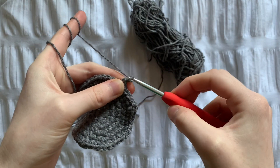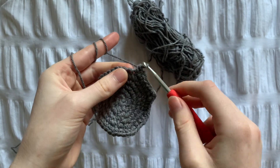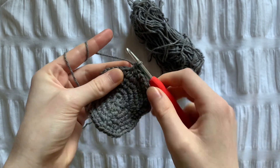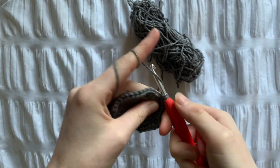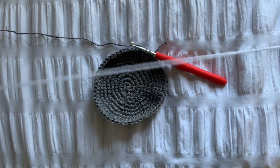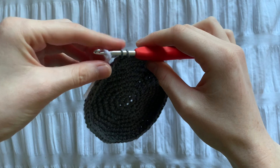Now we need to do 3 rows of just single crochets, so that's 60 stitches all the way around. When you get to the end of row 9, leave the last stitch on your hook. This is so we can switch to the same colour you're going to be using for the star.